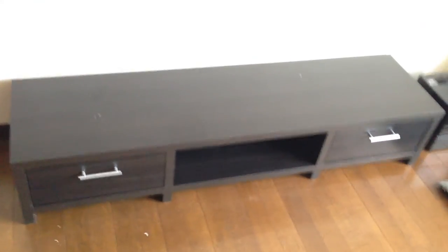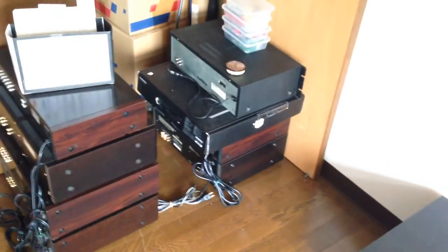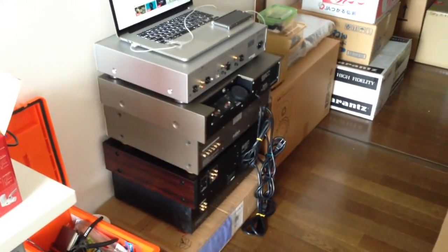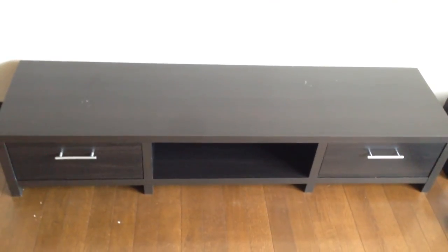And here we are. One more scratch. I just hope it doesn't break with the sheer weight of my stereo. I have pretty heavy stuff here — many cassette decks, more cassette decks, and some more here. Some heavy amplifier. I hope it doesn't break.